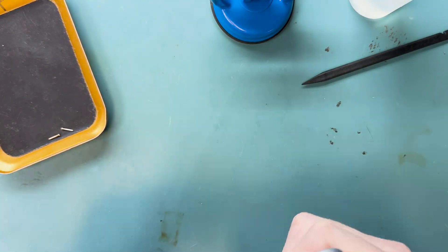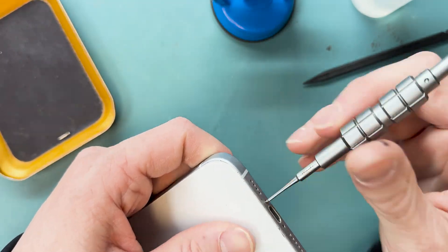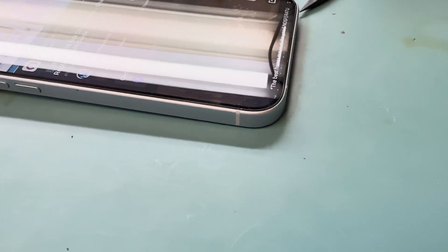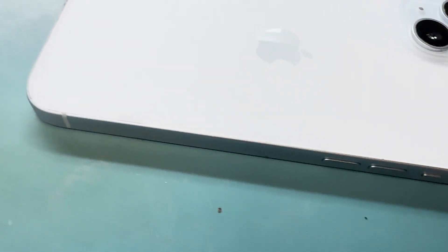That's all I had at the time, and I'll use the pull-tab adhesive when I do the full repair with the replacement part. Check out my other videos — I have hundreds of videos and fun shorts for you to check out.